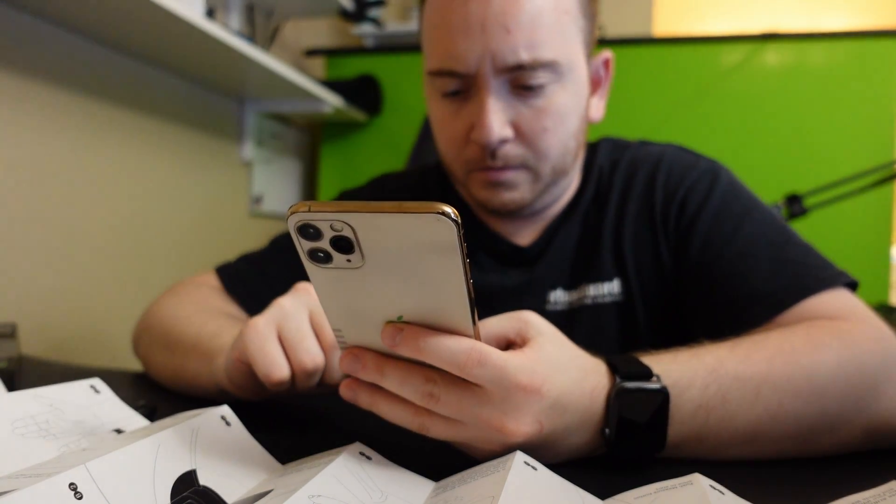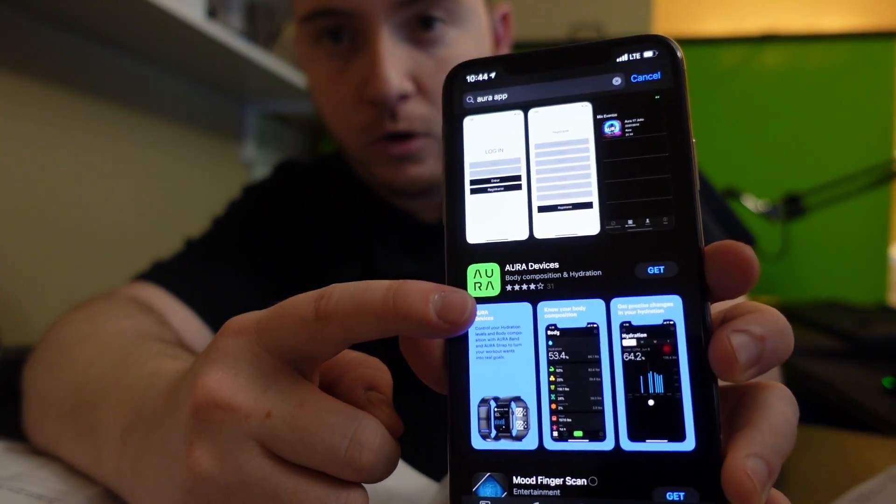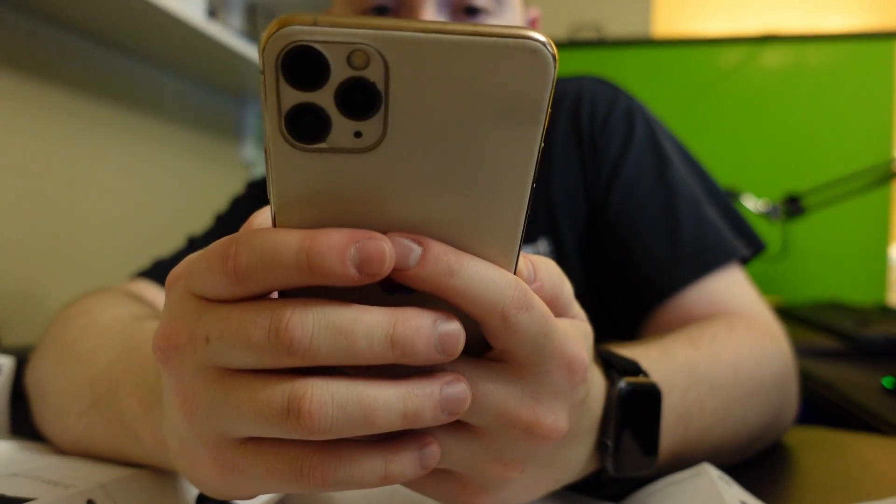We also have to download an app called Aura — the Aura Devices app. We're creating an account, or you can sign up with Facebook. I need to confirm my email.